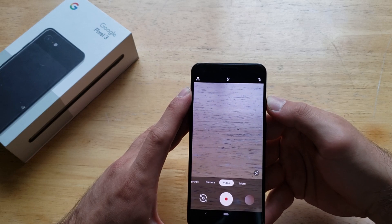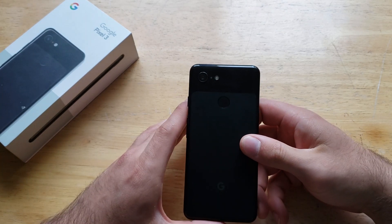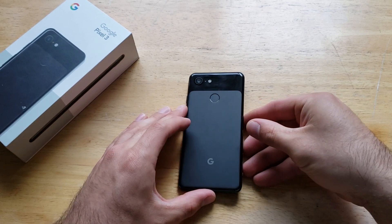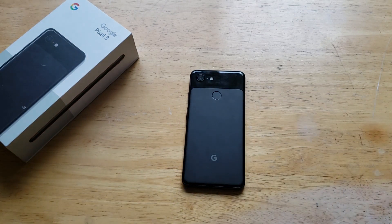That is how to turn your camera to record in 4K on the Google Pixel 3. If you found this video helpful, be sure to give it a thumbs up, and if you know somebody looking for this information, please share it with them. Check out the playlist in the description for more helpful tips and tricks on the Google Pixel 3. Thanks for watching — have a nice day.